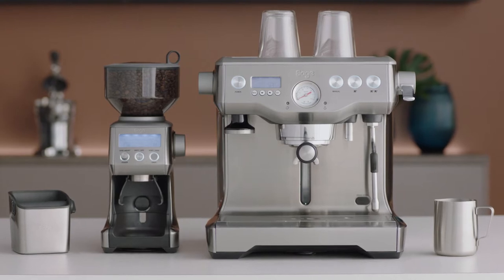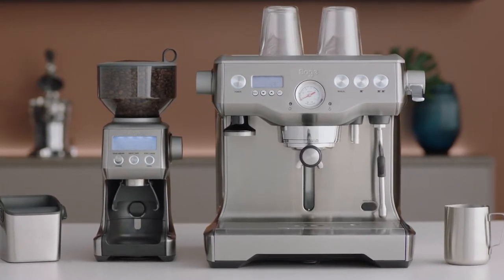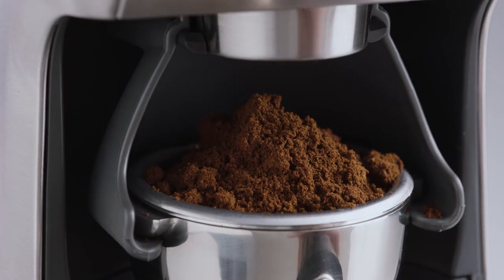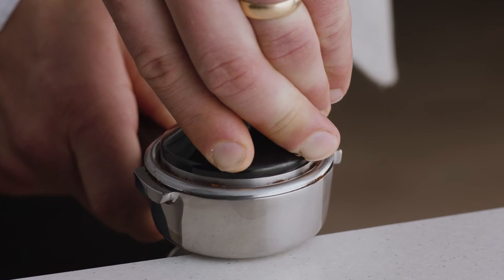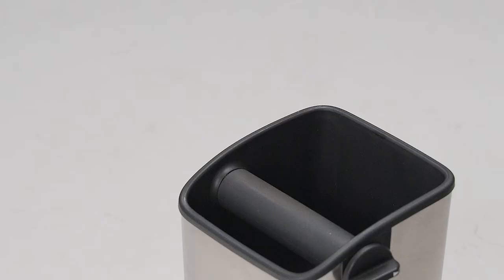Once you have freshly ground beans in the filter basket, it's time to tamp and trim. First, tap the portafilter several times and distribute the coffee evenly. Then, tamp down firmly. As a guide, the top edge of the metal cap on the tamper should be level with the top of the filter basket after the coffee is being tamped.